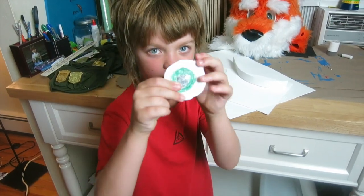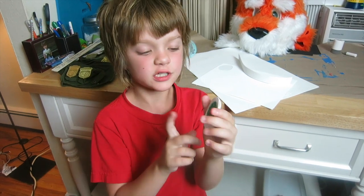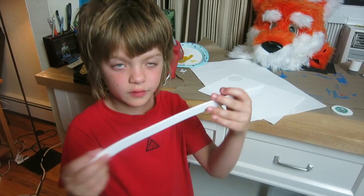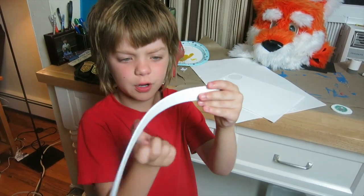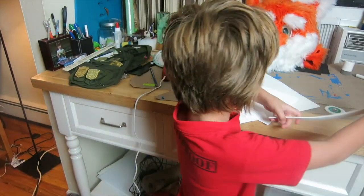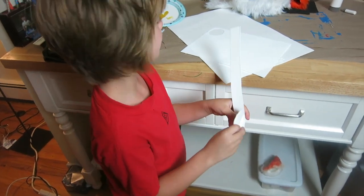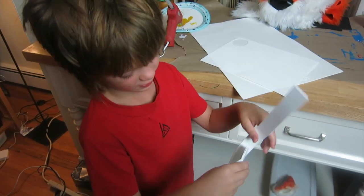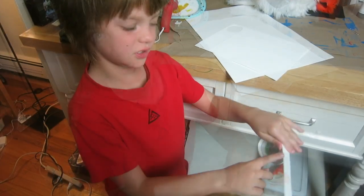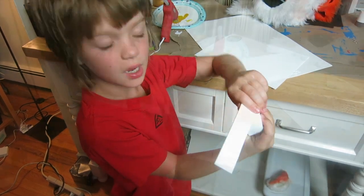After you get these two little circles cut, you're going to need to cut a hole in the foamy which is about the size of the pupil so you can see through. Then cut a strip of foam about an inch and a half wide, wrap it around your little eye, and hot glue it to make it go around the eye. Snip that off and you've got your little base for your eye.